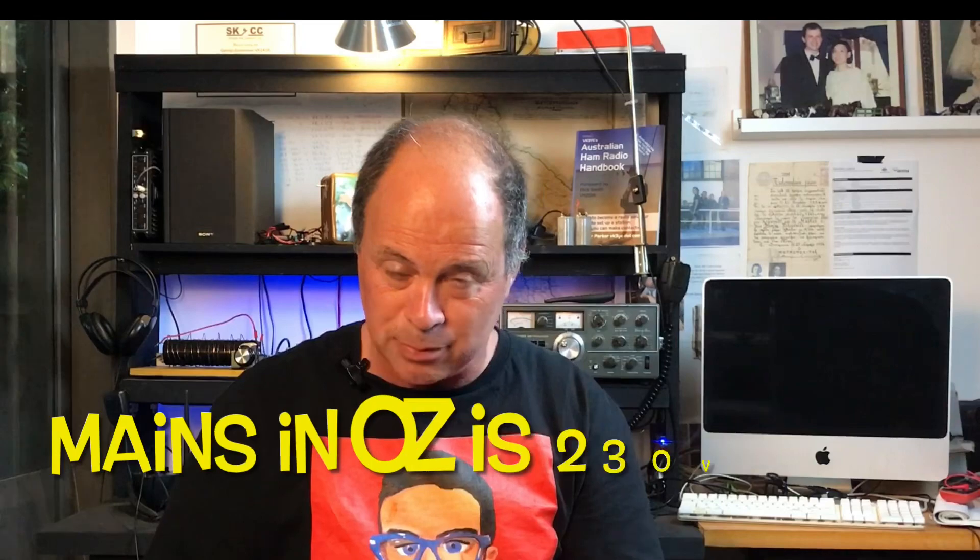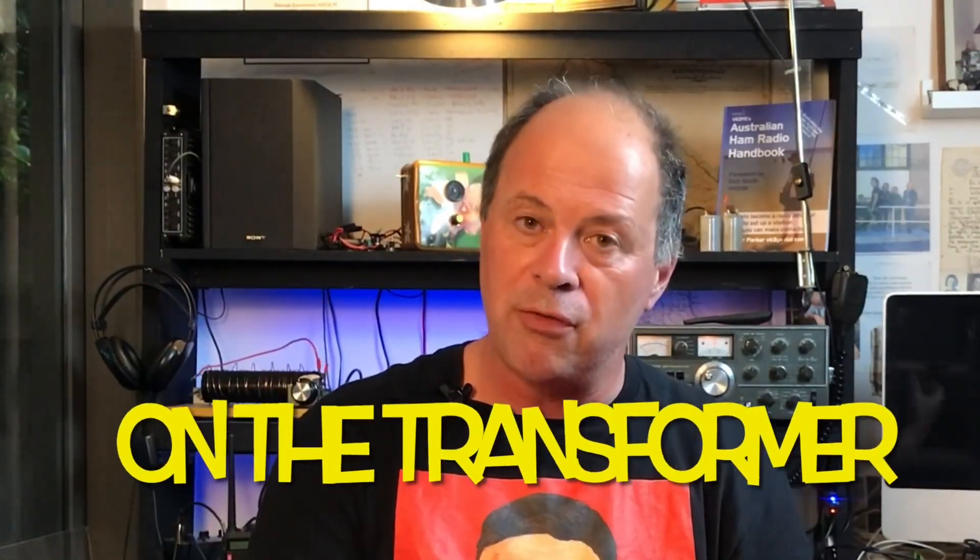The transformer is so small because what's happening is they take the AC at 50 hertz coming into the supply and they 'fruit ninja' it — they chop it up so that rather than being 50 hertz, it's up in the kilohertz range, anything from 20 kHz to 500 kHz. Because it's a higher frequency, you don't need as large a core. But that higher frequency generates spurious emissions, especially because when they chop it up it's usually a fairly non-linear, squarish waveform — so we end up with basically an RF generator.